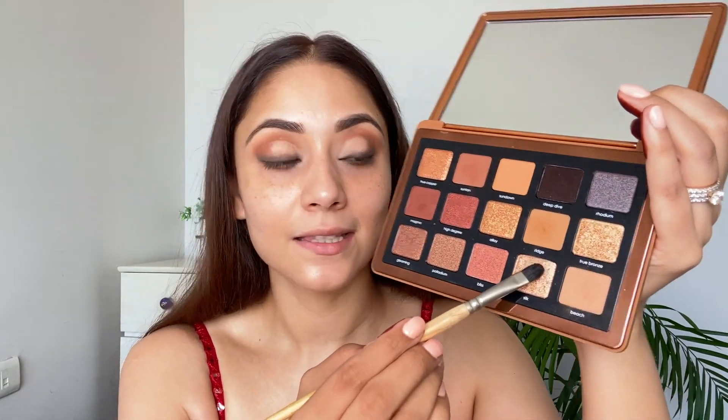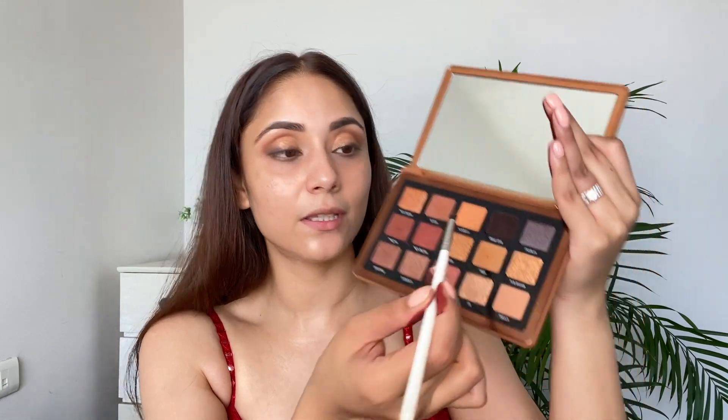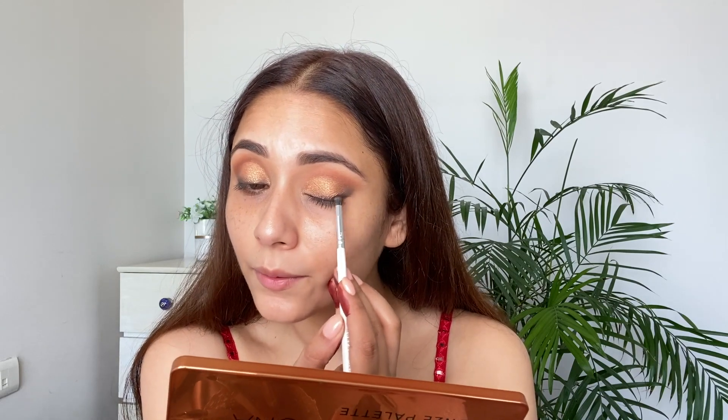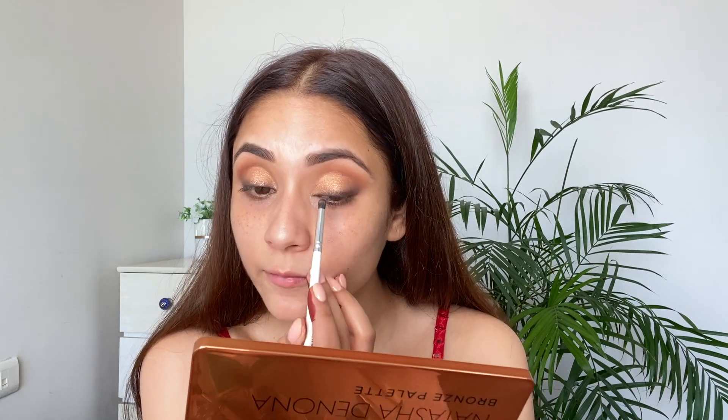I'm taking this shade called Silk — it's a nice gold shade — and applying it right at the center of the lid. Now I'm taking the pencil brush again with the darkest shade in the palette, which is a blackish-brownish shade. The liner doesn't look neat at all, so I'm blending that dark shade on top of the liner to make the color more visible. I'm switching to a flat brush which should be much easier.